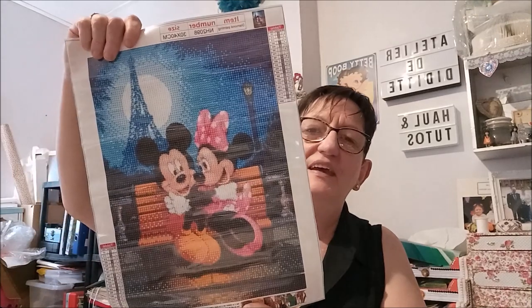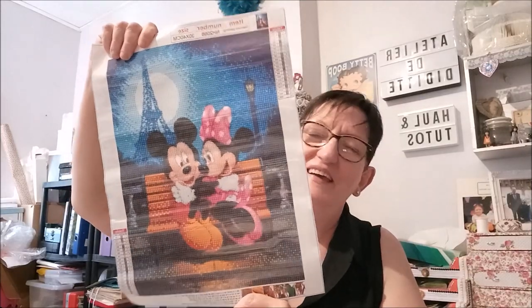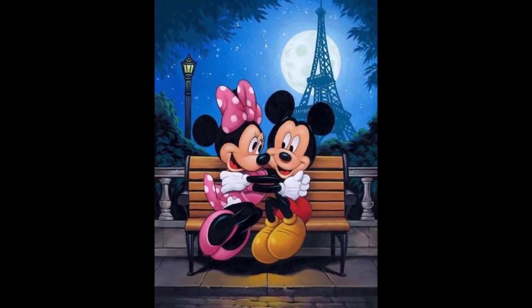Chouchou avait envie de changer un petit peu. Et Ludovic, si tu passes par là, il va y avoir un défi. Vous voulez faire un défi de dessin animé, de Walt Disney ? Il va pouvoir s'amuser avec Mickey et Minnie. Je vais le mettre de côté, je le rangerai après.